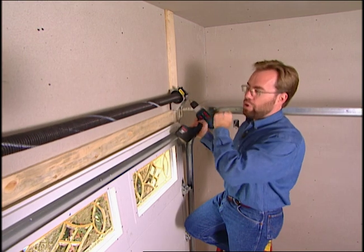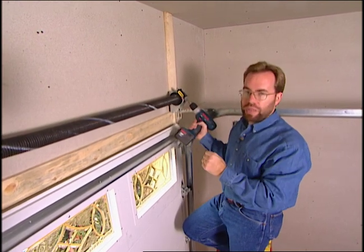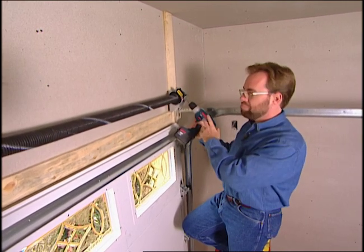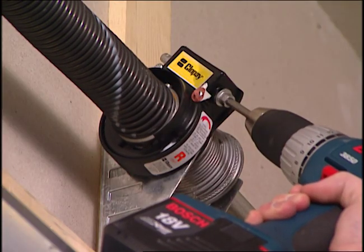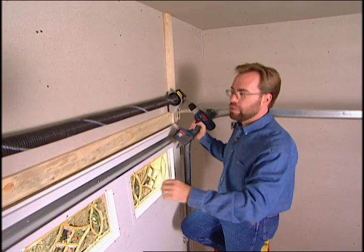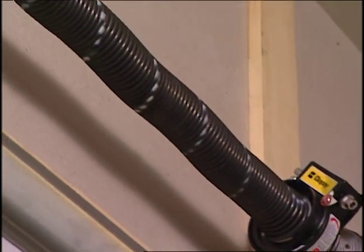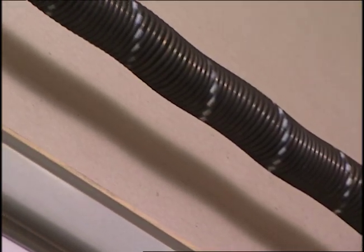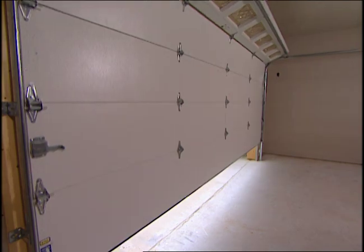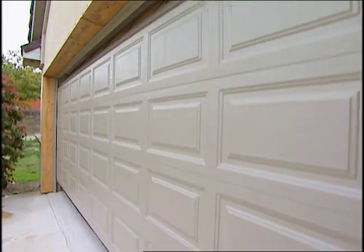With those traditional winding bars there's always a chance that the spring would flip the bar into you, break your collarbone, or hit you in the face. But this system — just low speed, start turning it, keep counting, and once you get to 12 you're done. Once we get the spring torqued, we can raise or close the door with ease. So if you're looking to increase the level of comfort inside your garage, an insulated door just might do the trick.